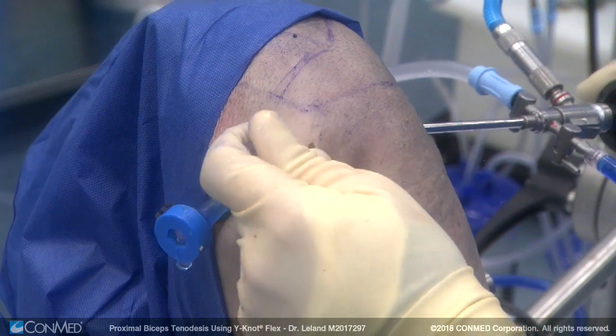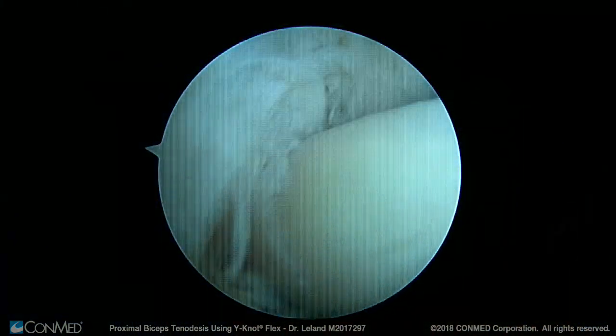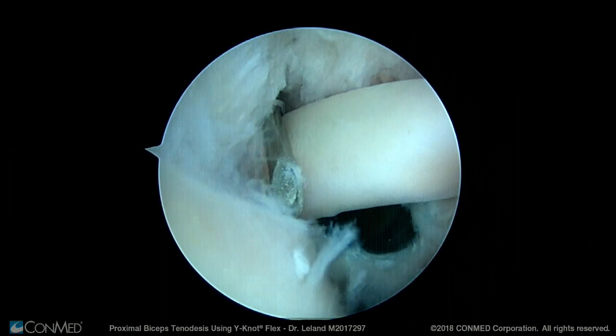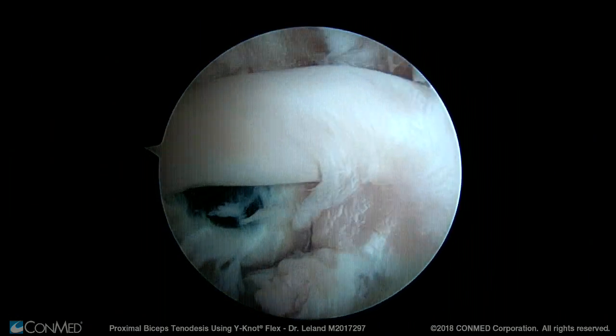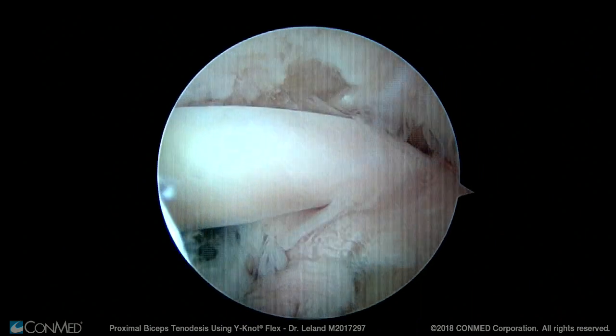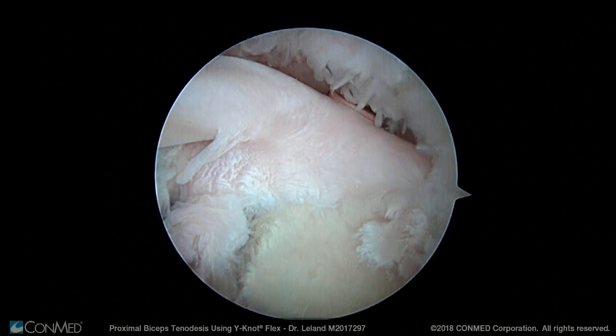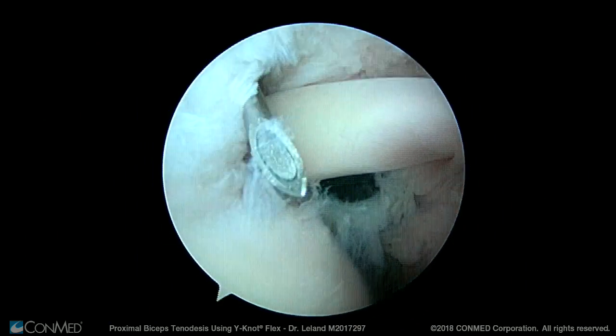We go back to the spinal needle to make easy identification of the biceps tendon from the subacromial space. It is not necessary to pierce the biceps tendon because at this point in the procedure the biceps tendon is still attached to the labrum at the top of the glenoid and we have not yet released the biceps tendon.